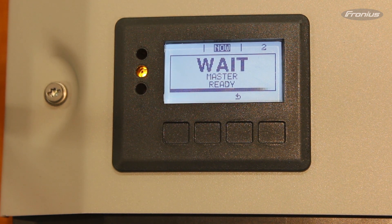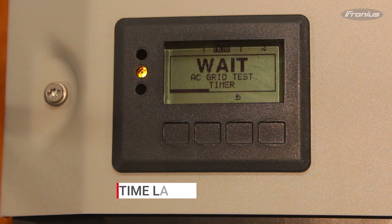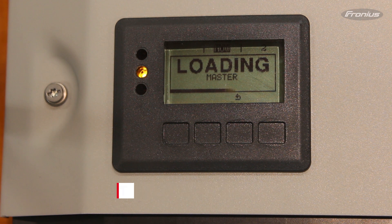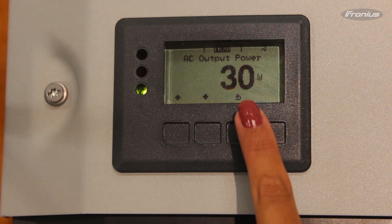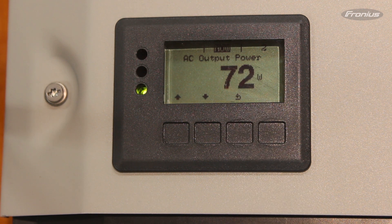Now the inverter will apply all the settings chosen and go through the Master Ready process and AC Grid Test Timer. After the loading process, the inverter will show output power. This means you have successfully commissioned the inverter.